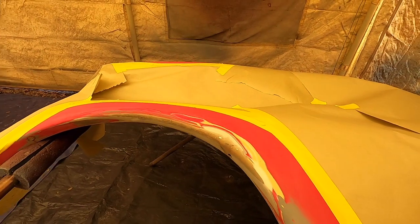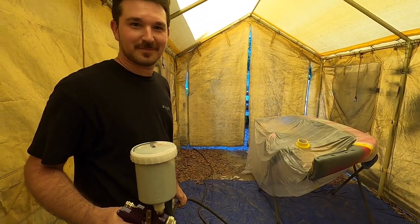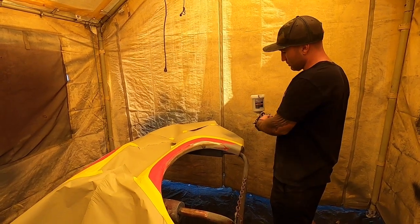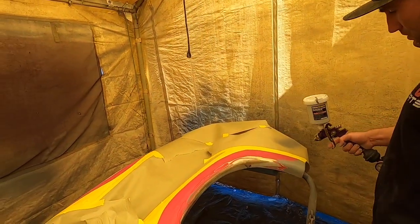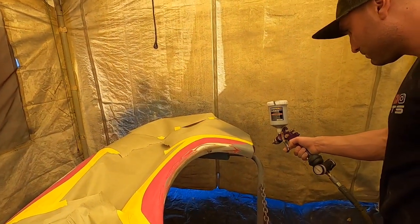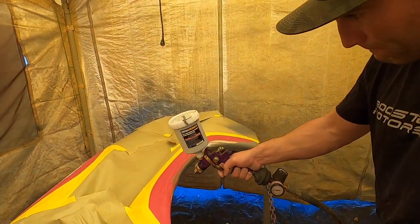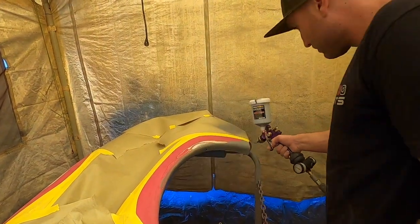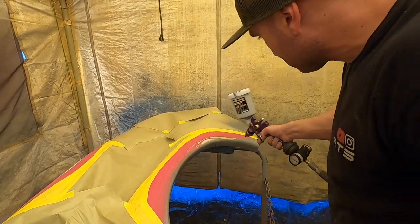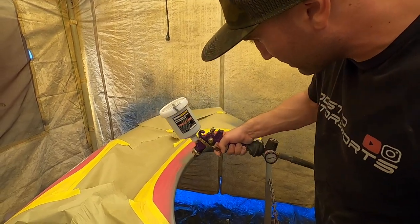Got everything taped up and cleaned up. He's making me spray the primer, so let's see what happens. Do you want to do a full trigger or half trigger? You can do full trigger on that — the way I have it set up you can do the whole thing. Just try not to get too into the tape lines, because the tape lines are able to sand out.